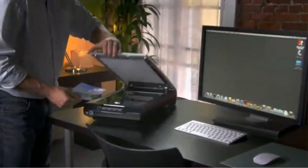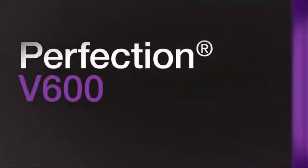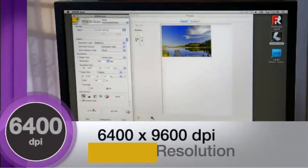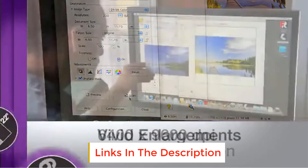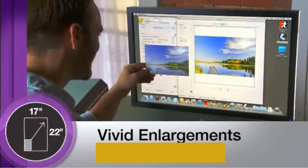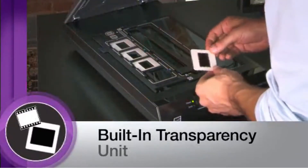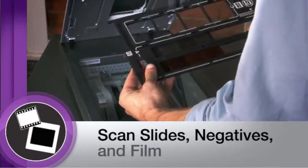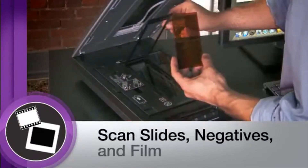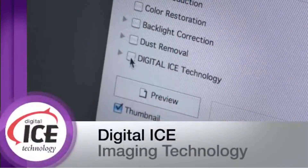A higher DPI is essential for carrying out image enlargements, whereas a higher DMAX is essential for capturing the most amount of detail from scanned photos. Professional flatbed scanners that are multiple times more expensive have a DMAX of 4.0, whereas budget scanners linger around 3.0. If you combine the DMAX and DPI of this scanner, you can get almost studio-grade scan results from a fairly affordable scanner.